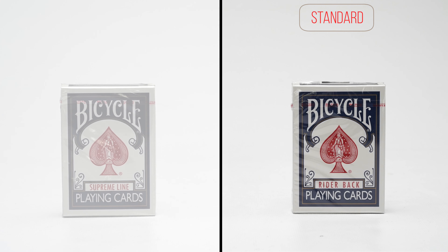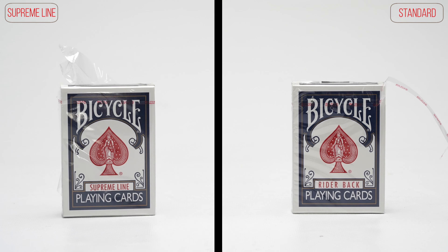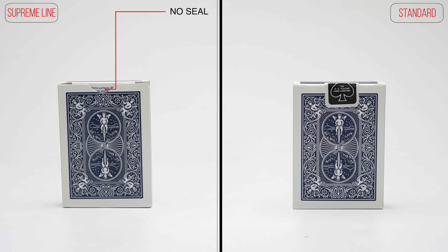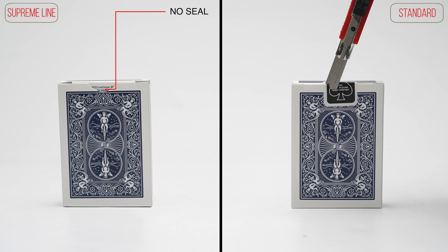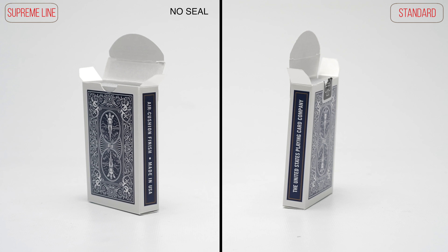We are proud to introduce the Bicycle Supreme Line playing cards, a new deck for magicians and cardists. These quality decks have no fiddly seals, and here are the really interesting features.